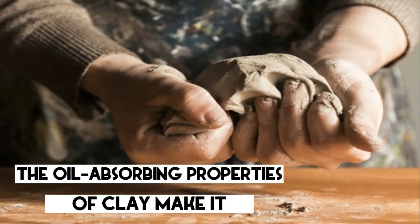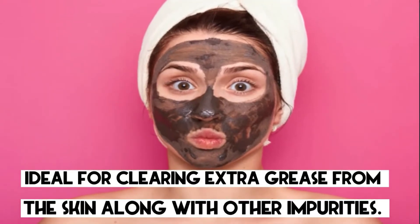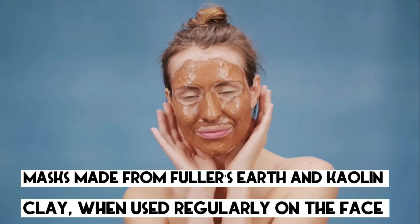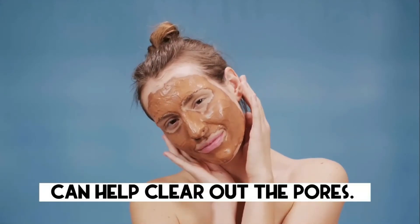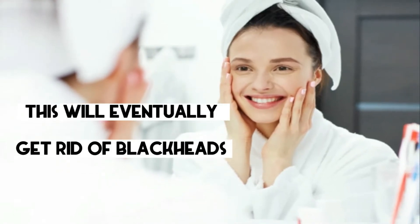2. Clay. The oil-absorbing properties of clay make it ideal for clearing extra grease from the skin along with other impurities. Masks made from fuller's earth and kaolin clay, when used regularly on the face, can help clear out the pores. This will eventually get rid of blackheads and make the skin smooth.